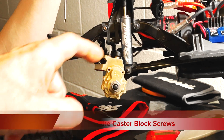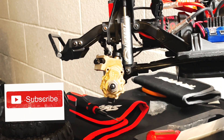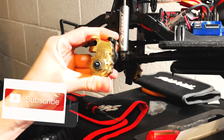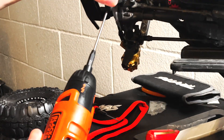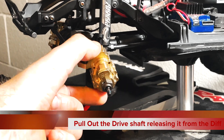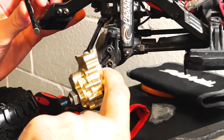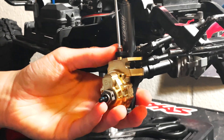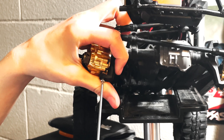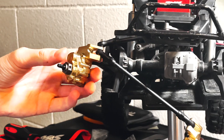When removing the bottom screw, make sure you don't lose the small cylinder piece that pops out the bottom of it — a small cylinder piece will actually come out with it. Once you have both screws removed, it should just come loose and pull the driveline out, releasing it from the differential. On the other side, removing the top screw — again, don't lose that little piece that slides out with it. Once that's loosened up, pull it away from the driveline.